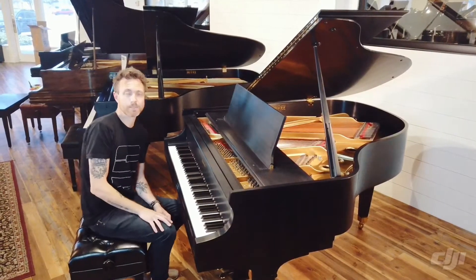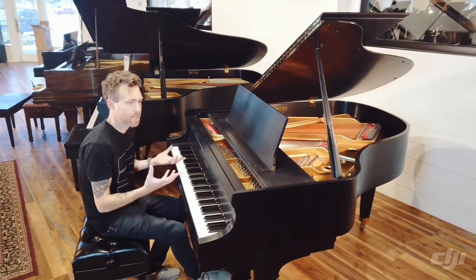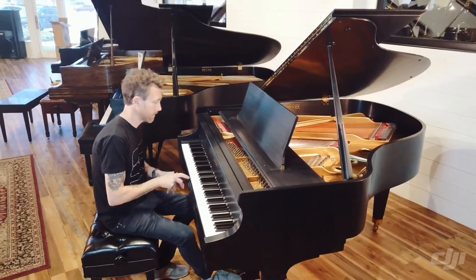Again, I'm not the best piano player in the world, but hopefully this will kind of show you what this piano can sound like.